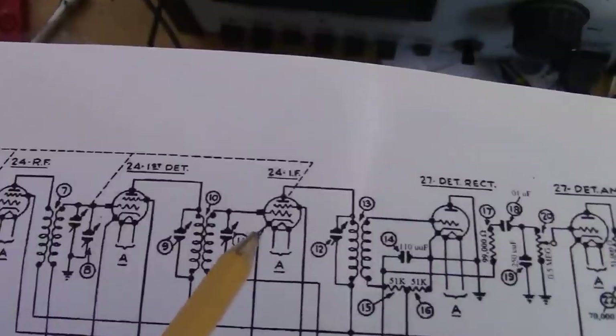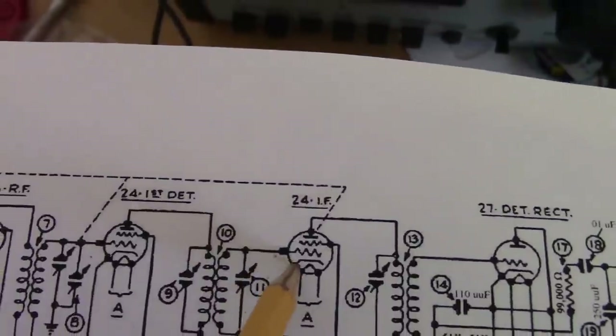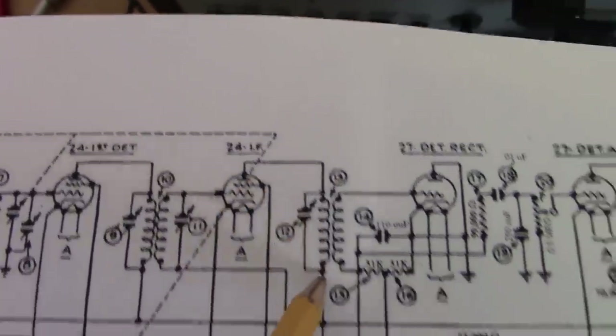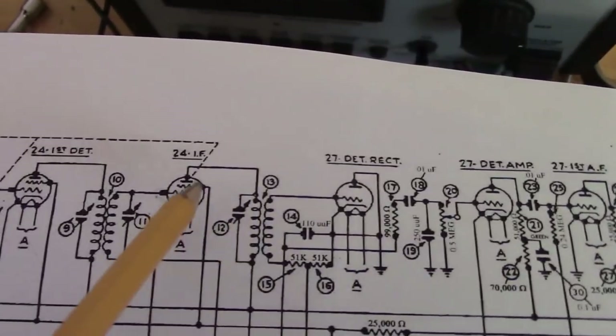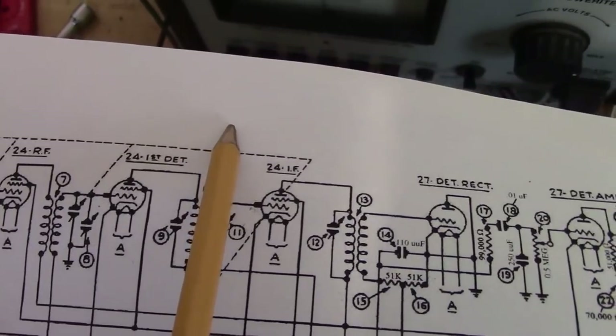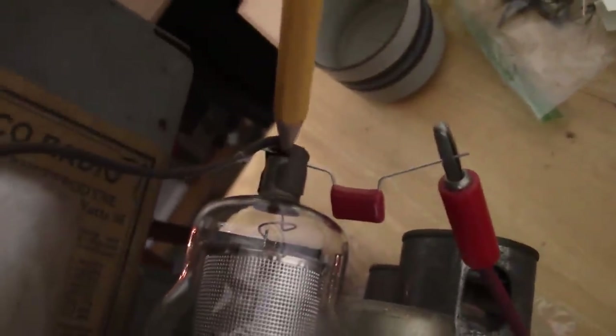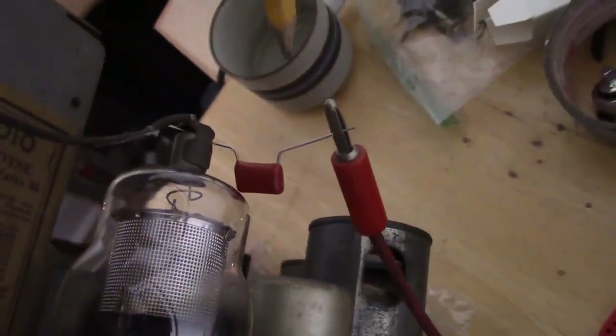An easier approach is to touch the plate cap on top of the chassis rather than poking around underneath. Let's try the grid of the preceding stage to the detector — the cap on top of the tube is the grid. If we inject the signal here and this tube is working, it will get amplified, fed into this, coupled to the detector rectifier and so on. If we get a tone here, we know everything to the right side of that point is good. I've stuck a capacitor lead under the grid cap and pushed the RF generator output into that.